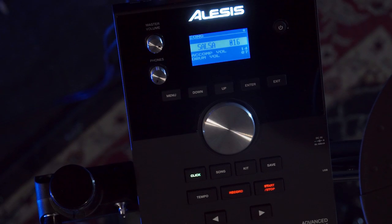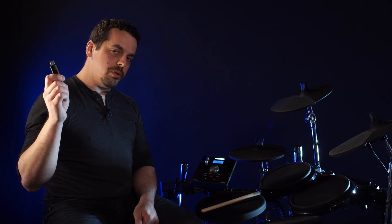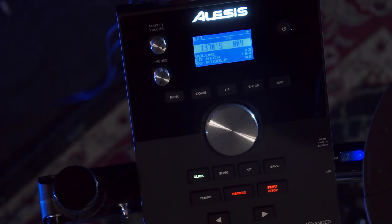Now I want to show you one of the best features of this module, which is the ability to take a USB thumb drive, load your own sounds onto it and put them into the module. So now we have our USB thumb drive plugged in the side here, and the first thing we're going to do is load our sample into the module.